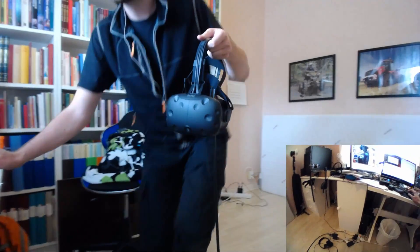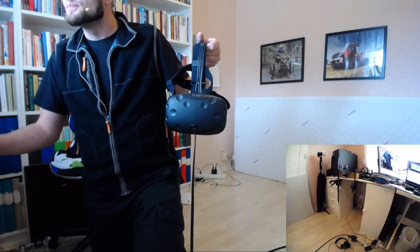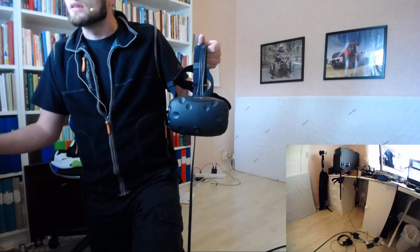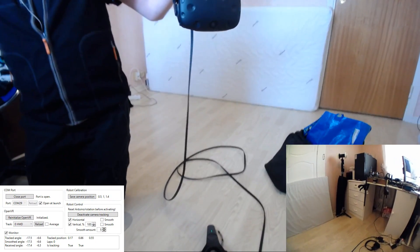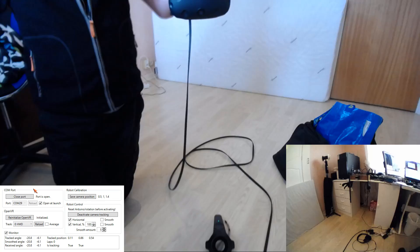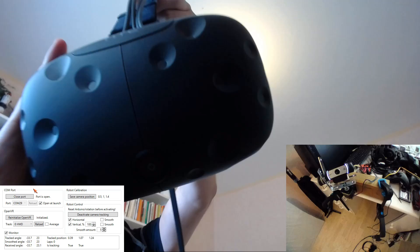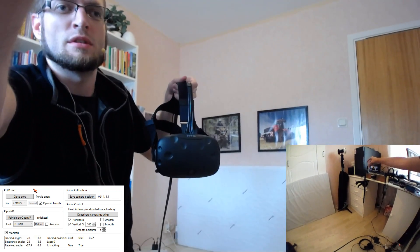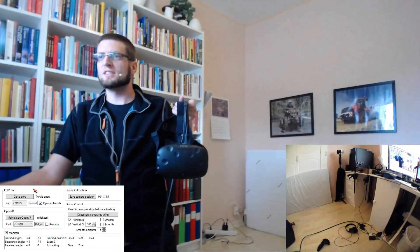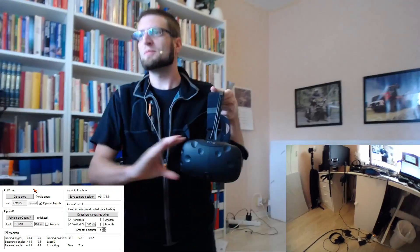Let's do that live — let's add a window capture and pick the camera tracking application. There we go. I think I screwed up: I don't have enough amperage on my motor controller — the red board on top of the Arduino — so sometimes the motors have too little torque to stay in position if I move this really quickly. Sometimes it breaks.